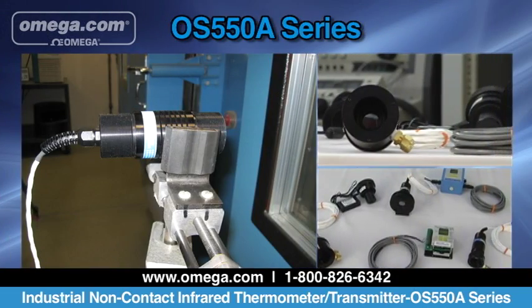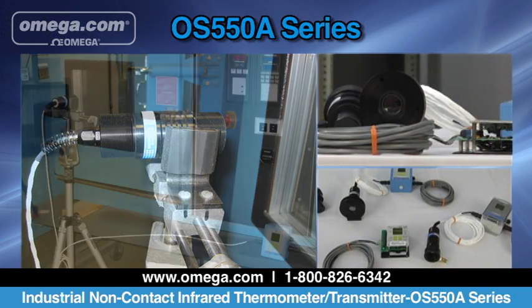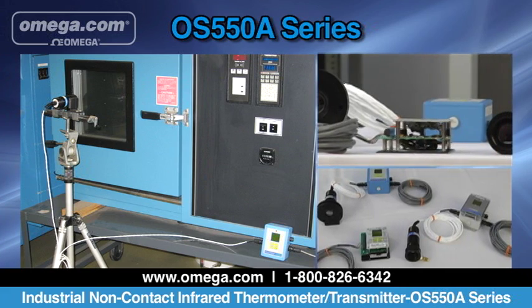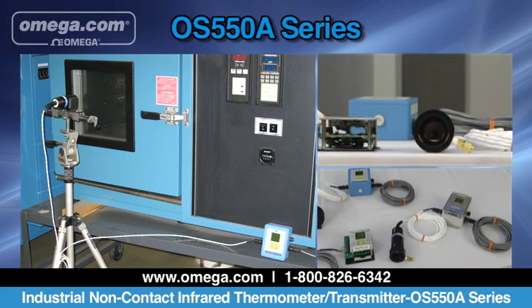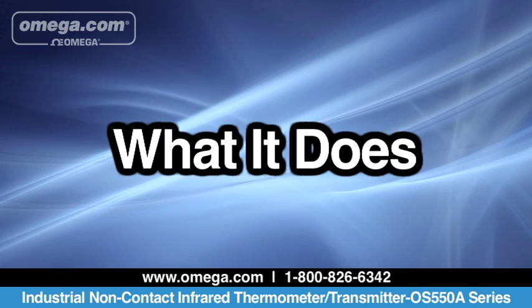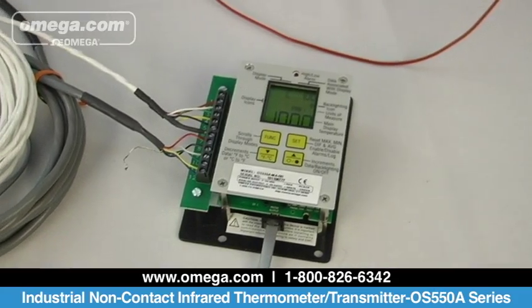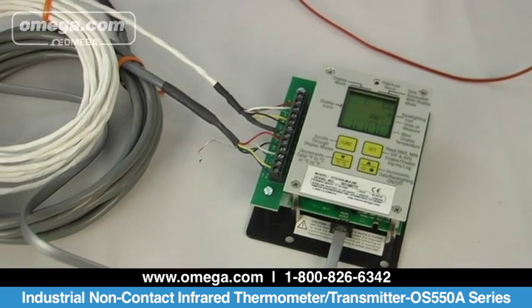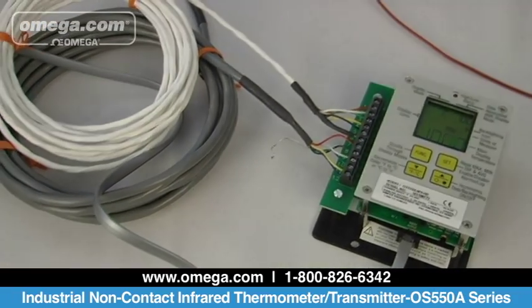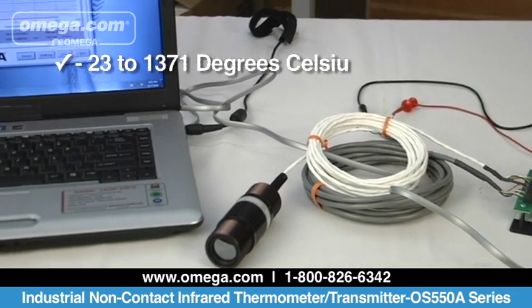If you need to measure temperature with a non-contact device in an industrial application, Omega Engineering's new OS 550A Series Industrial Infrared Temperature Thermometer Transmitter will meet your requirements. The OS 550A is a non-contact infrared thermometer with integral display and analog output. It can measure temperature from negative 23 to 1371 degrees Celsius.